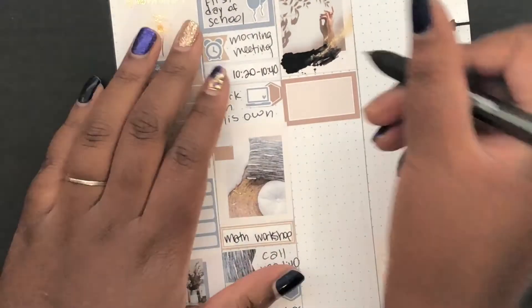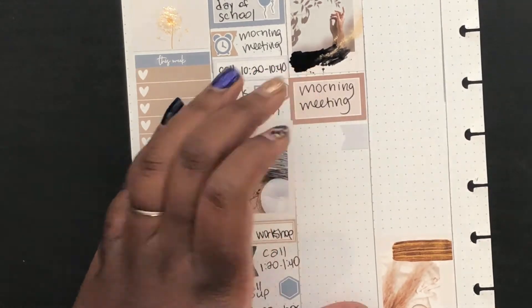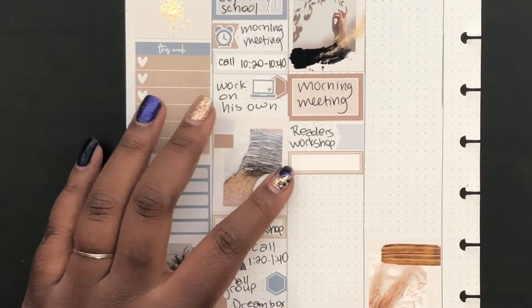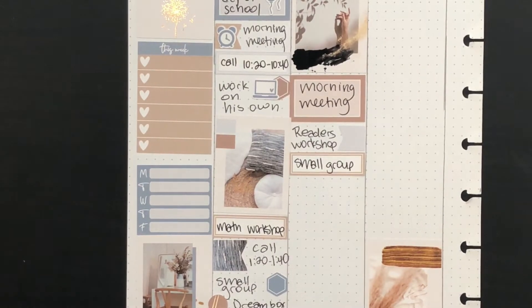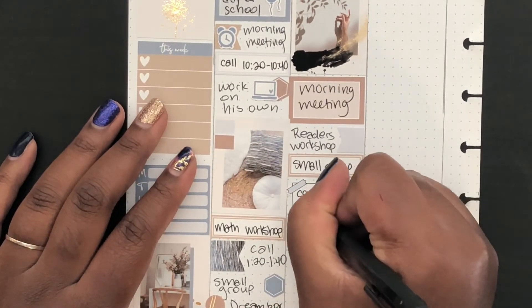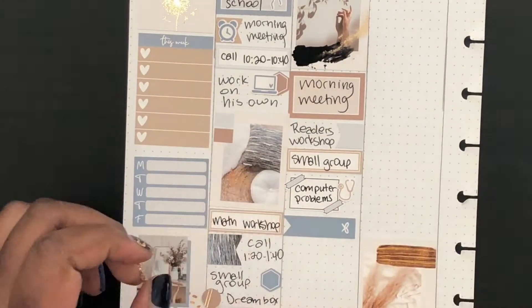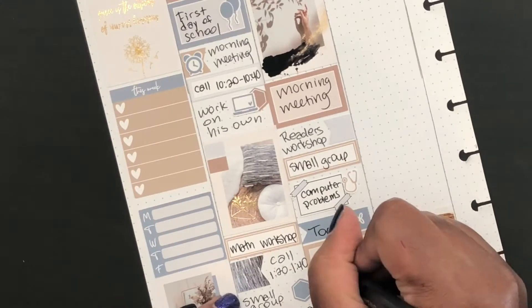I finally zoomed in a little bit so you can see. Nothing about this is normal — we don't know how it's going to look in six months or at the end of the school year. With it being the first week, everybody's bound to have some troubles. Right here I marked — I thought it was funny — I put a little stethoscope sticker because we were having computer problems. A lot of people are having difficulties getting the programs to work on the computers.